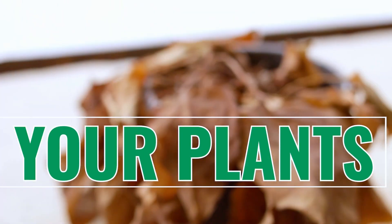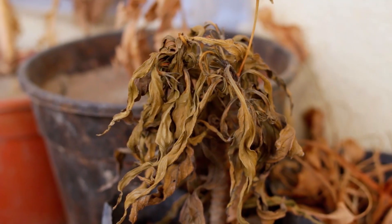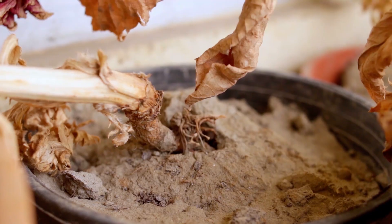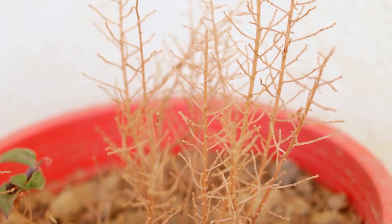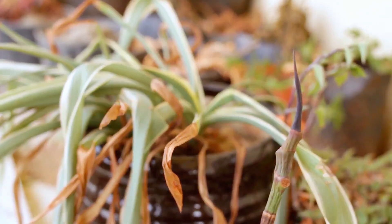What happens when you don't water your plants for 7 weeks? Lockdown happened, I went home, and plants were left in the office. Now I am equipped and dealing with them to bring them back to life. I am determined to resurrect my office plants and I welcome you to come along. I hope it helps you too.